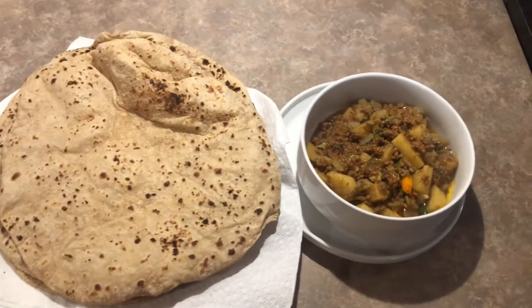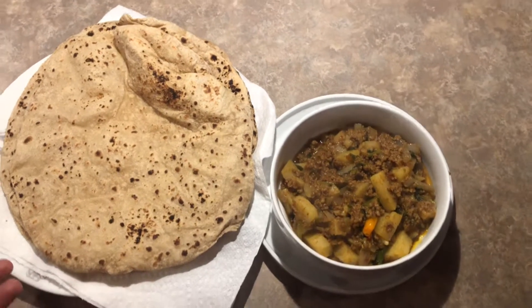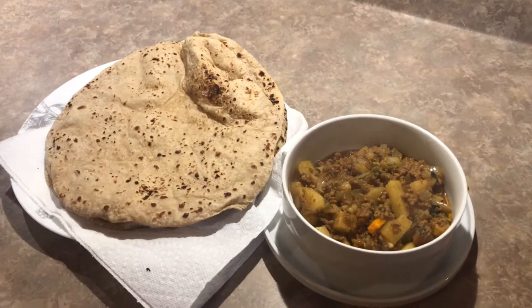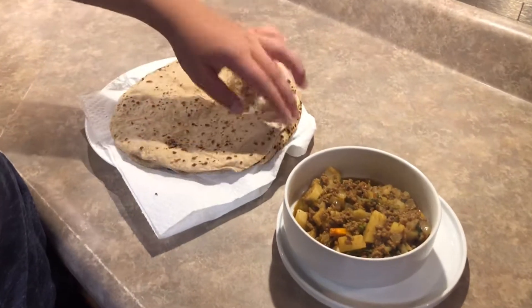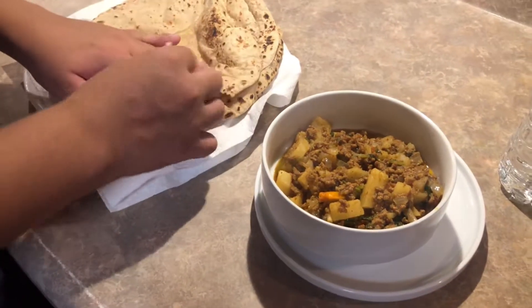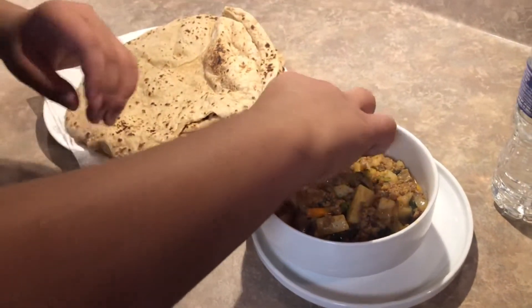My mom made roti, and we will make a video on how to make it eventually. We're going to taste-test the roti now — my mom made really good roti. I recommend you try it when we make that video. And now we are eating our alu kima.